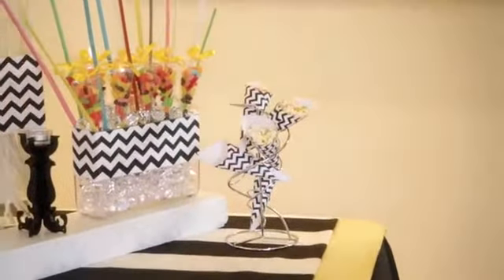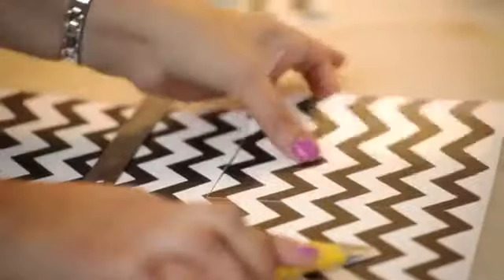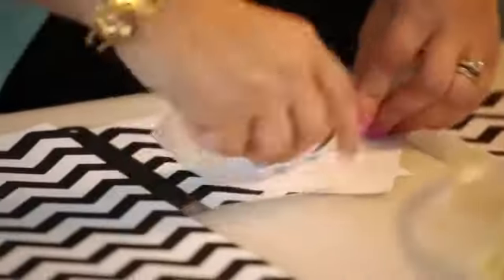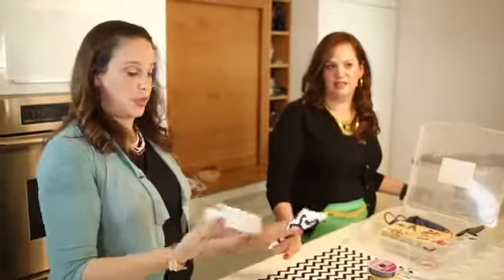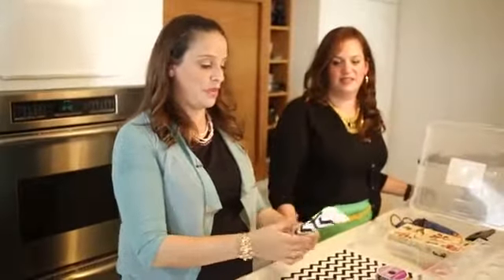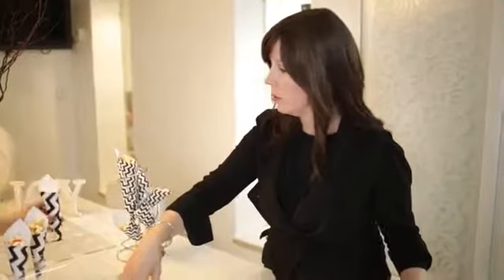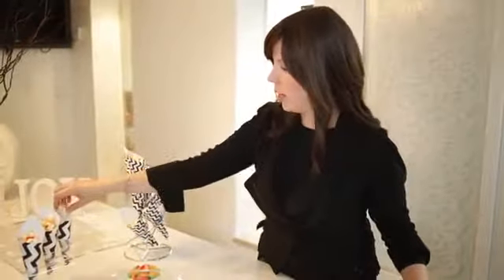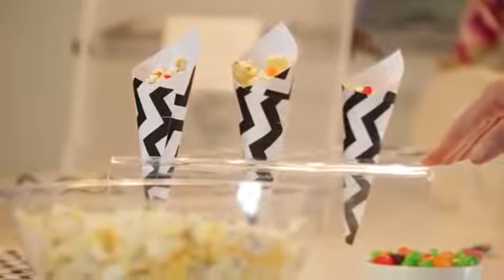Paper cones are the rage. We simply measure six by six squares, splice them, and you twist inward. Then you take the stapler at the opening — just one staple — and you have a paper cone. This is something kids can even do. It's so easy. And in this case, we're filling the cones with buttered popcorn studded with Mike and Ikes.